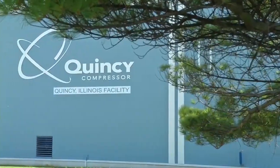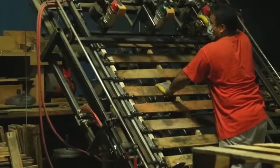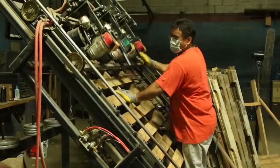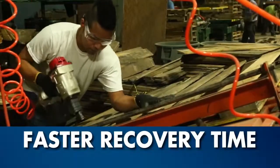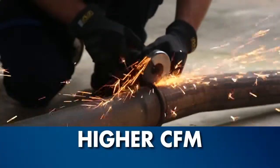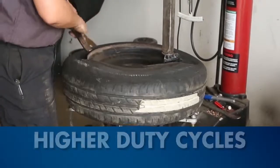At Quincy Compressor, we understand that time is money, and your productivity depends on the ability of your air compressor to keep up with you. Our two-stage units provide faster recovery times, a higher CFM, and much higher duty cycles than typical units.